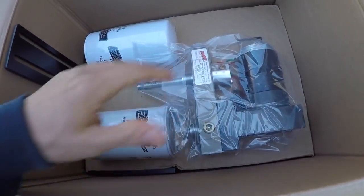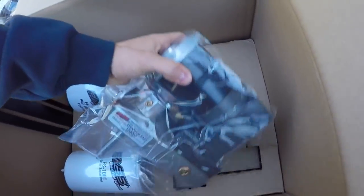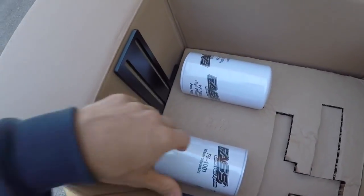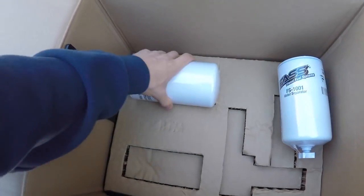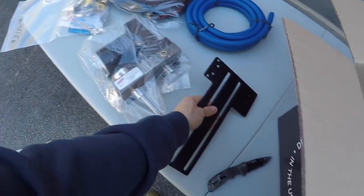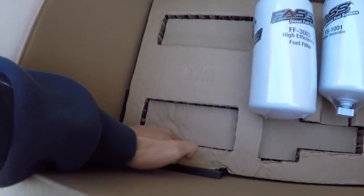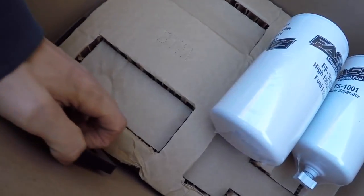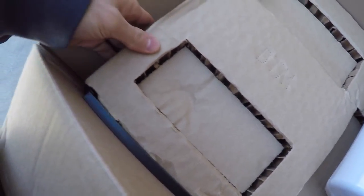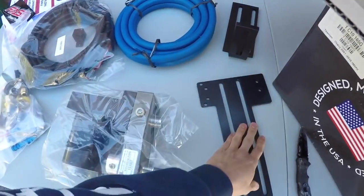Underneath this is where the goods are — oh yeah, that's what I'm talking about right there: the 165. So we'll pull this out. These filters I'm actually not going to use — I'll show you the ones I am going to run. And this is our one mounting bracket, there's a second one down in there. This will actually mount the pump to the bed, and this bracket mounts to the pump.